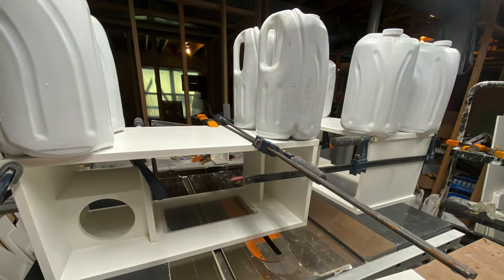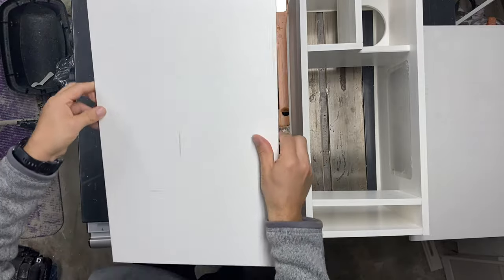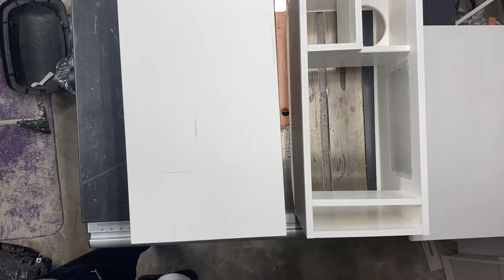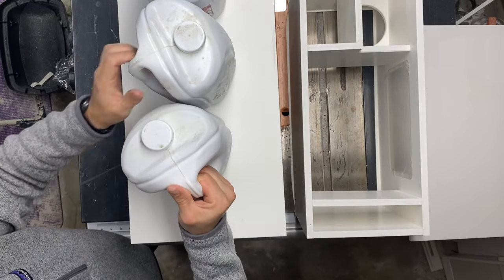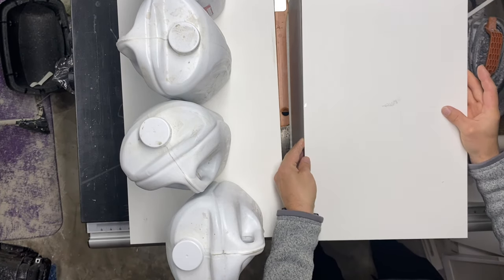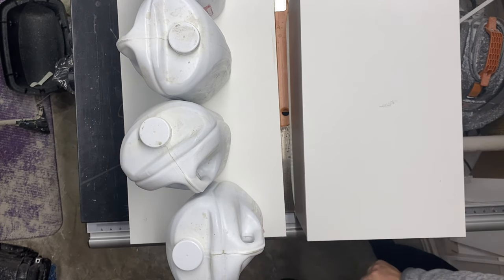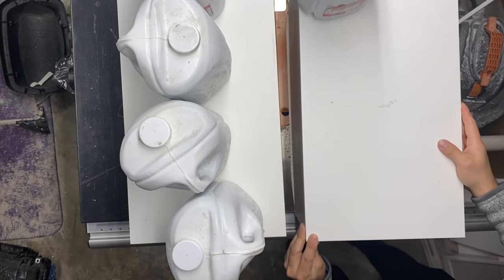You cannot ever have enough clamps. Currently the sumps are upside down and we are placing the bottoms on them. These milk jugs you see going up are actually just weights — they are filled with concrete — so they help me in making sure that everything is glued down properly and nothing moves.